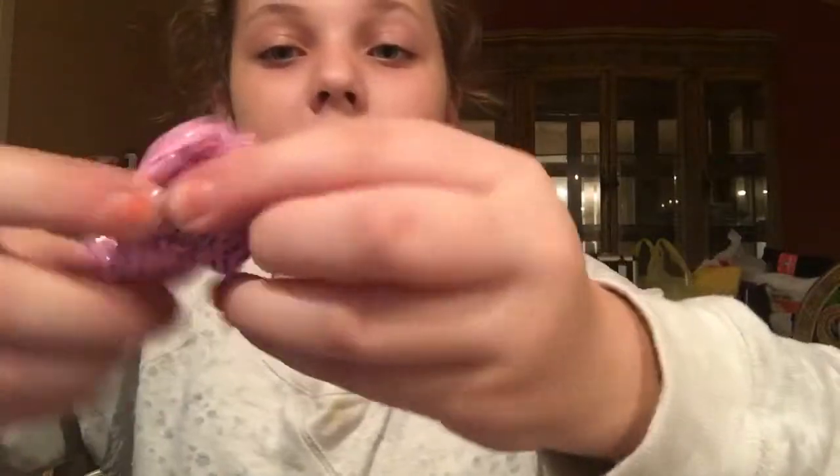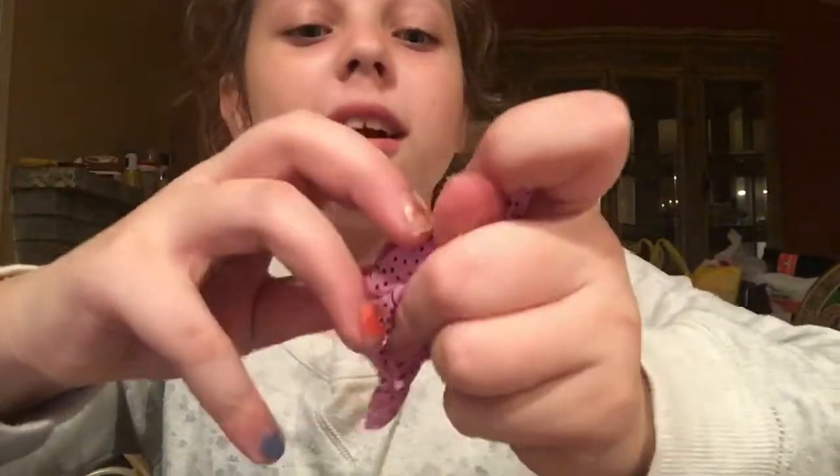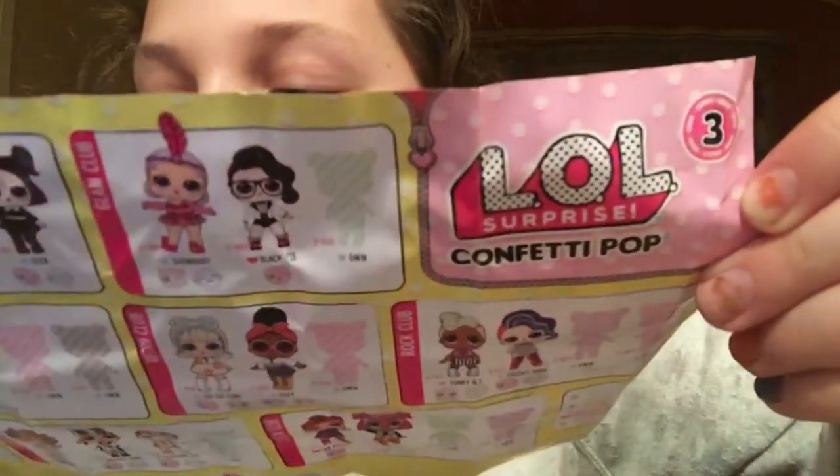Time to open and see what doll I got. By feeling it, I have a feeling I got either little — I feel like I got her. And I am right, I got her! So she's right here. This is who I got, and her name is — let's see — little VRQT. I don't know, something found on the flyer.